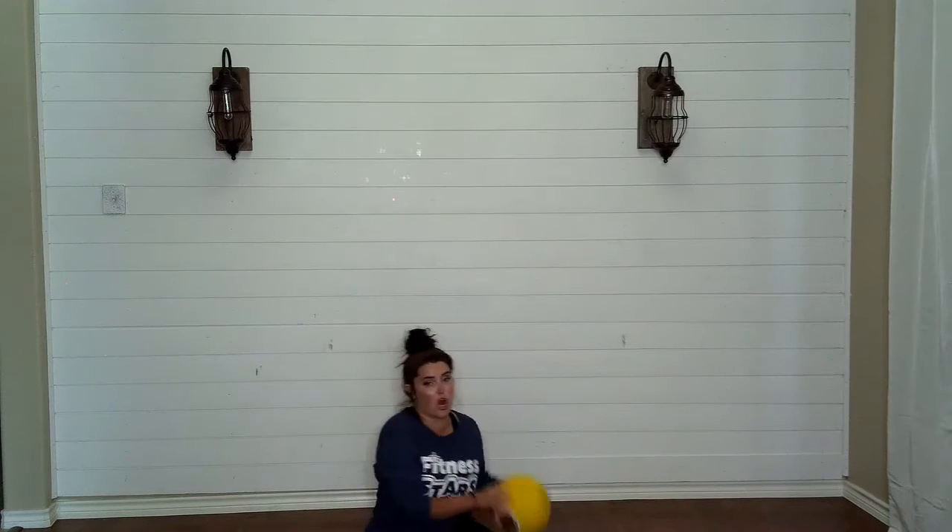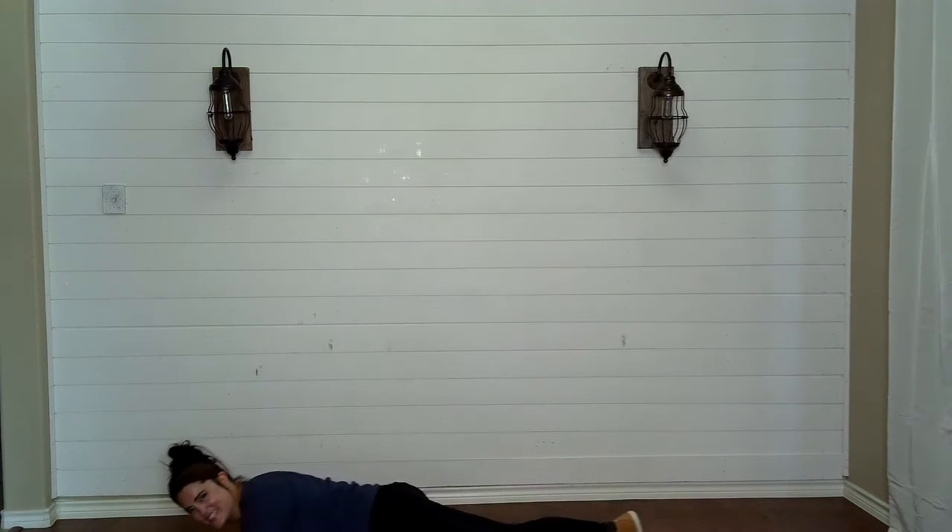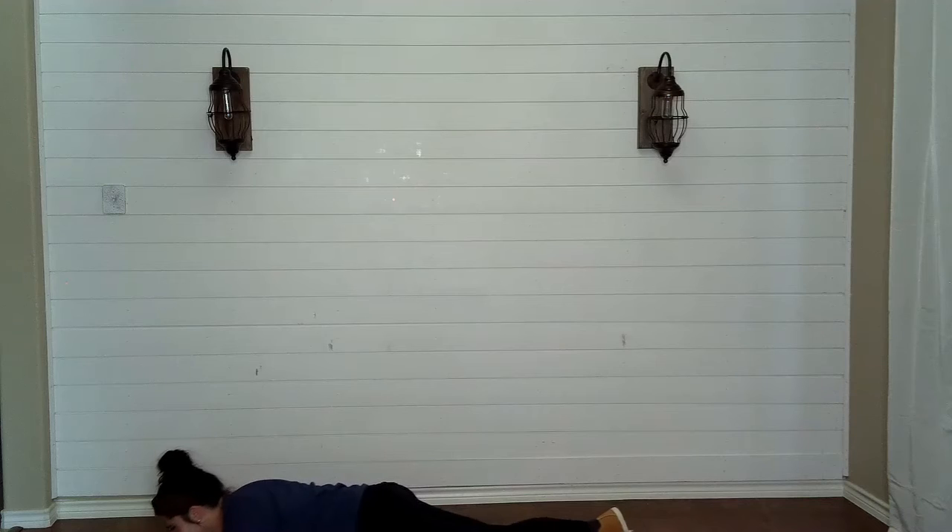Okay, let's roll on our abba dabba abdominals. Roll on your abba dabas. Rock and roll, y'all.